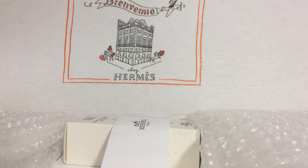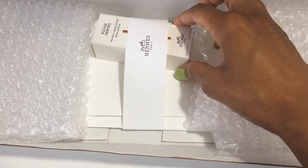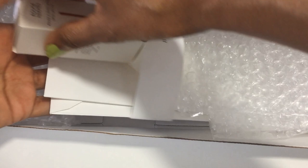So, this is the box that I received. That's what the inside looks like. I guess this is just the invoice and things like that, so I will put that to the side. And now, we have the lipstick.